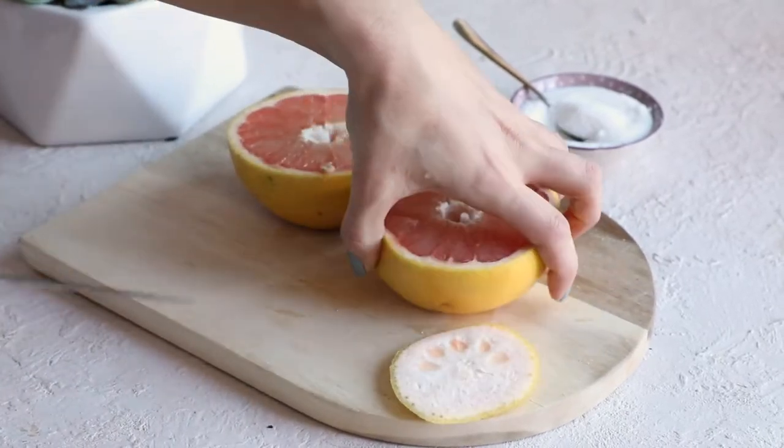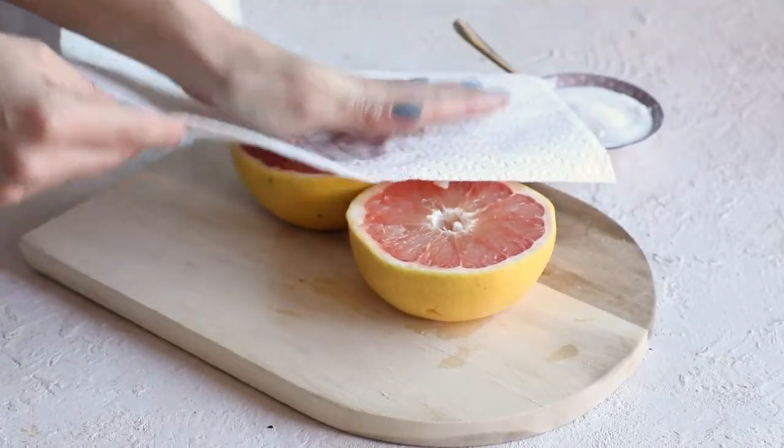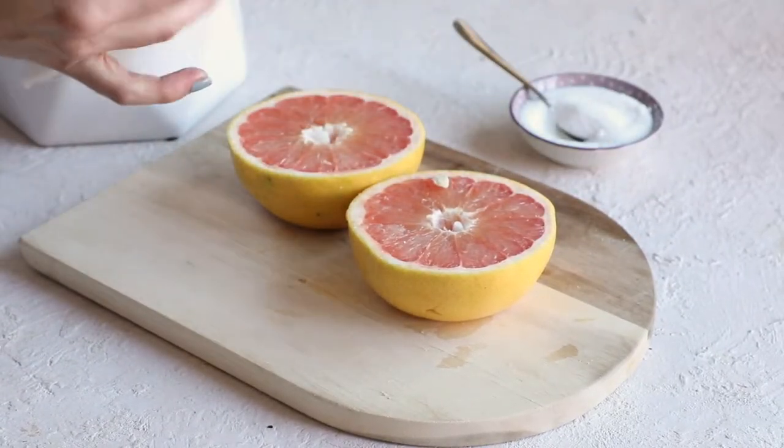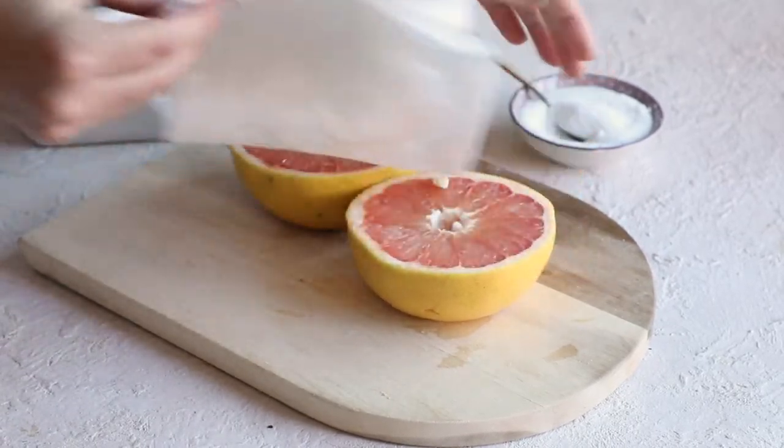The next step: you're going to need a paper towel. Just pat the grapefruit dry to remove any liquid — this also helps for the bruleeing process. Remove any seeds if you see any here or there.